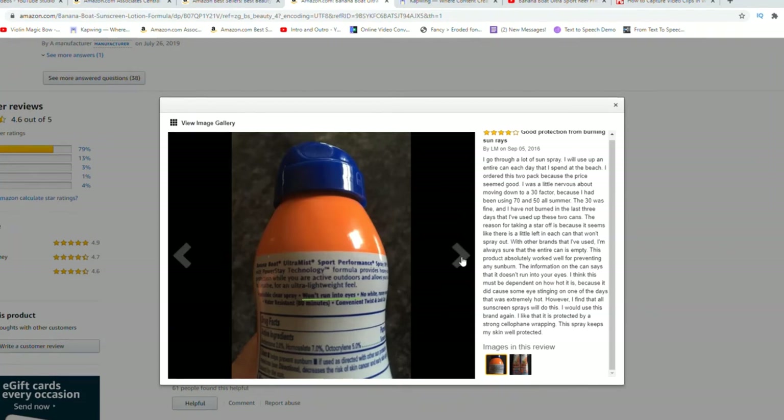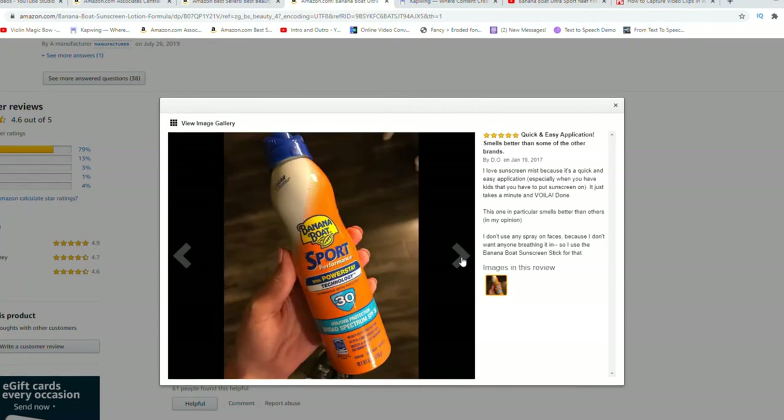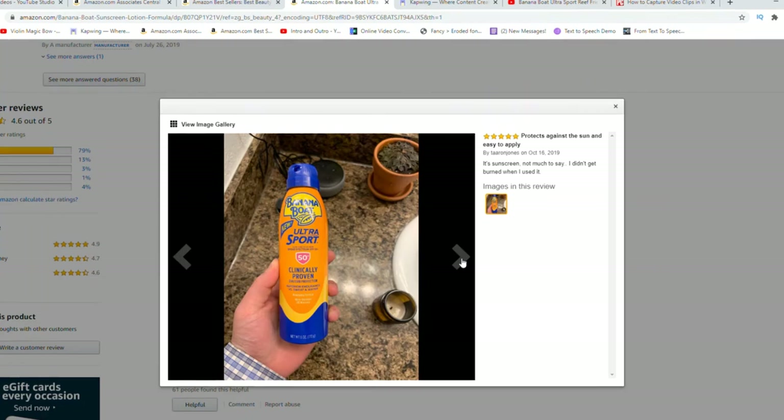It blends into my skin really well. When I go to the beach it's big enough to fit in my beach bag, but I don't carry it in my purse because it is quite bulky. I'm not sure if they make a travel size, but I would check that out. It's definitely a good family size — if you have kids or are going with a group of people, it's definitely enough for your entire family.